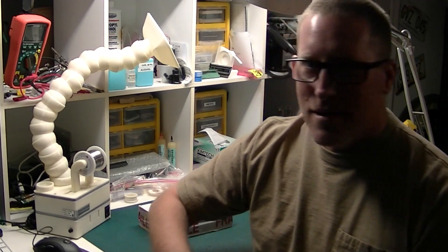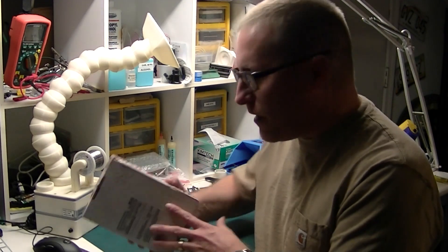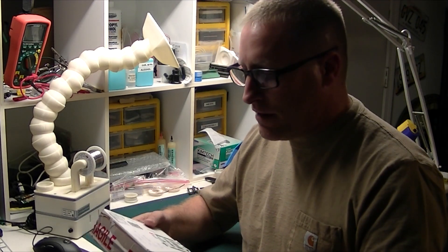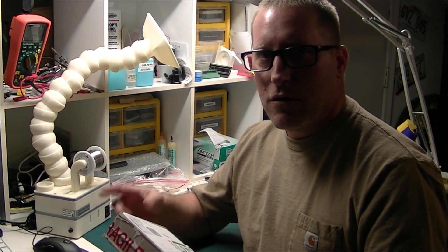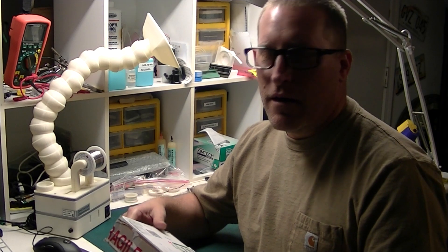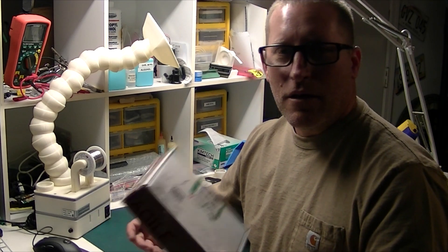Hi, this is Paul from Atko Classic Computer Consoles and today I want to do a quick little review on something I got in the mail. What this is is a little item that a lot of us need — it's a great solution to get your Amiga to work on a modern monitor. So let's go ahead and unbox this, take a look and see what we've got and talk a little bit about it.